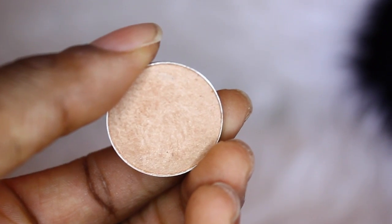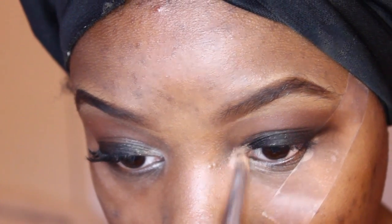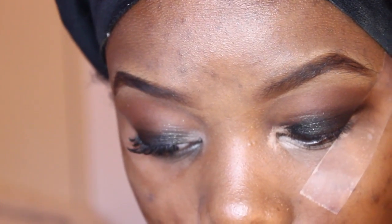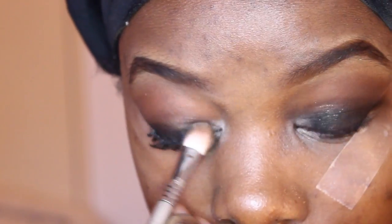I'm going to go in with MAC's Rice Paper on my tear ducts to brighten up my eyes. It's a really good complement color for hazel and brown eyes. The biggest problem for me when doing any tear duct highlight is getting both of my eyes to match, so I'm just going to play around with that until they look presentable.